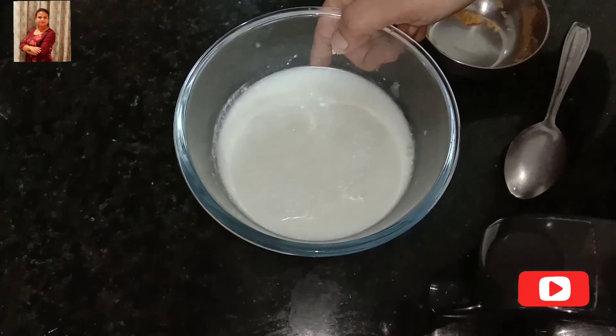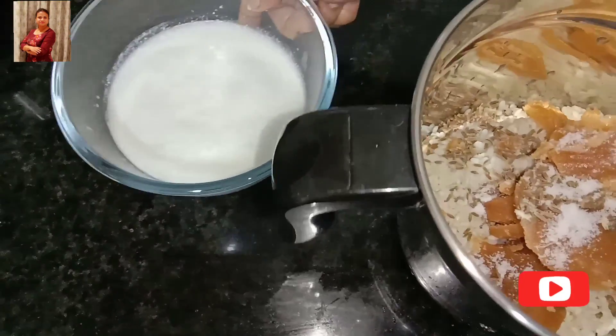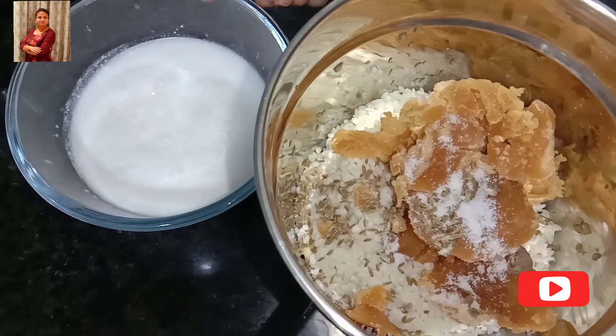Grind all the ingredients into a smooth and thick batter with coconut milk.